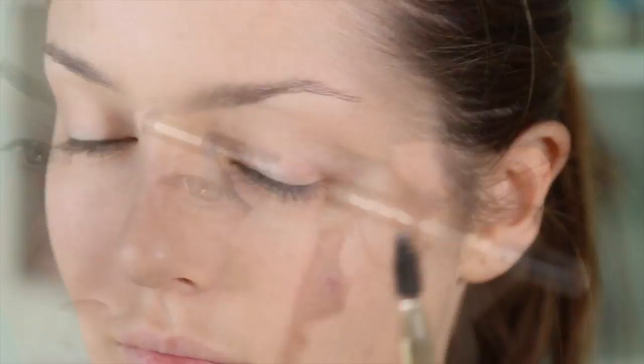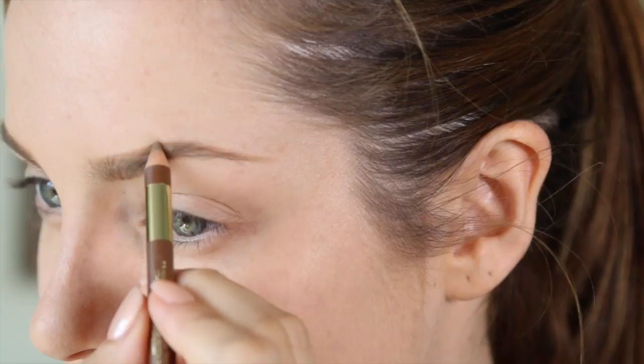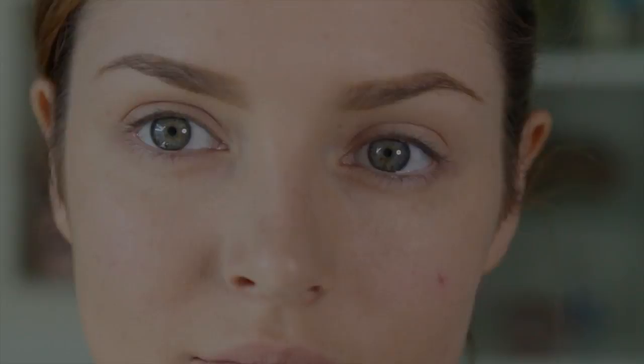Then the pencil I'm using — because it matches my skin the most — is the Colouriche Le Sourcils Eyebrow Pencil in 302 Golden Brown. This is a really nice firm pencil that has a spoolie on the end, so you can brush through the brows and then draw on the skin.